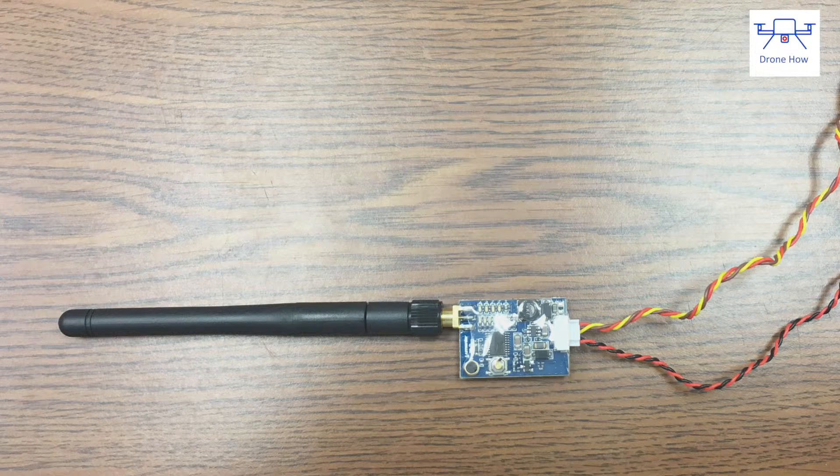Before you power on the unit, always make sure to have the antenna installed. This is true with all video transmitters, not just this one — make sure the antenna is on, otherwise you will damage the unit.